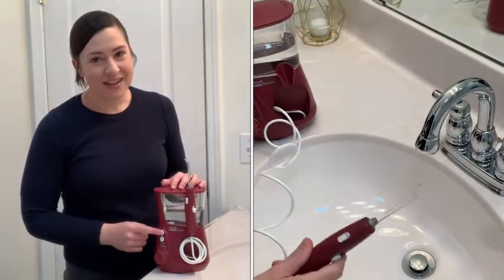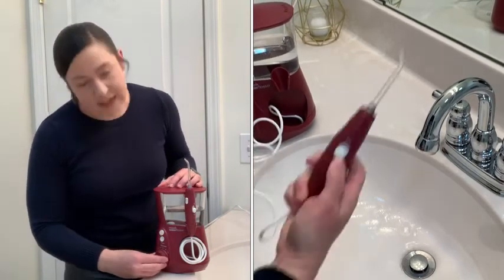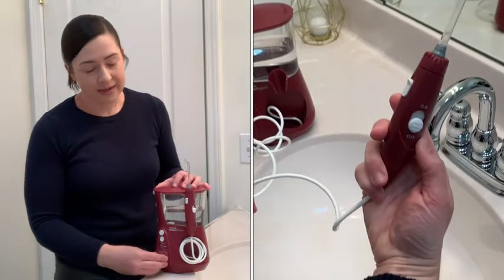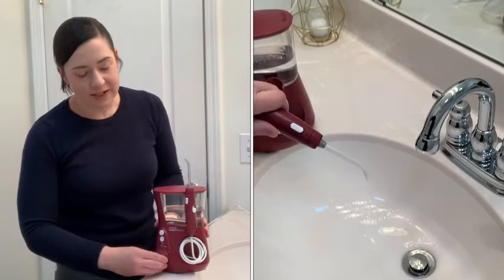Press the power button here. It's a little bit noisy because this thing has a lot of power, and you can adjust the intensity of the water pick itself and the flossing with this dial here. You can choose your level of intensity.